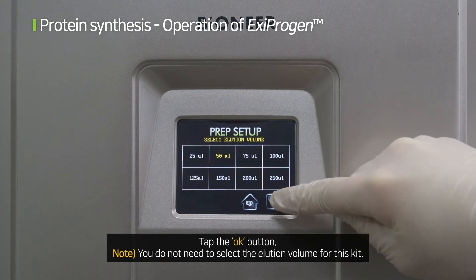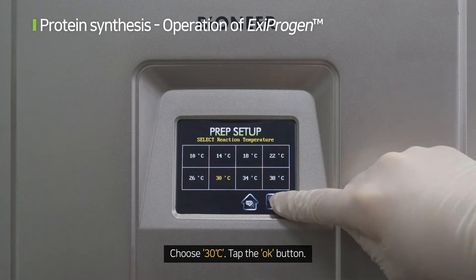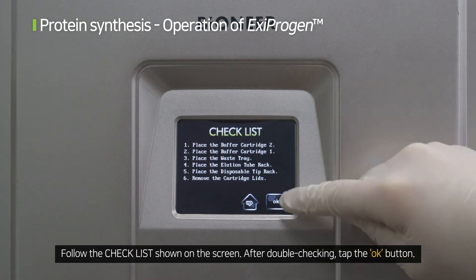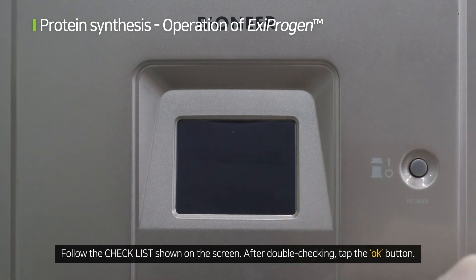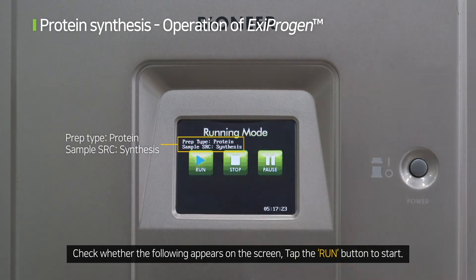You do not need to select the elution volume for this kit. Set the temperature to 230 degrees Celsius and tap the OK button. Follow the checklist shown on the screen. After double-checking, tap the OK button and check whether the following appears on the screen. Tap the run button to start.